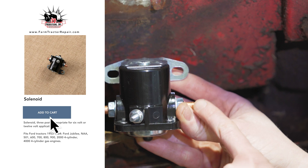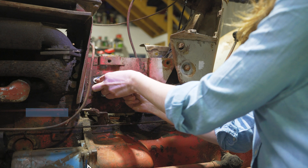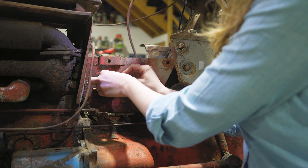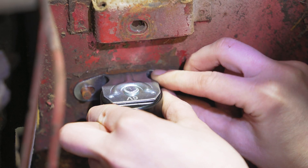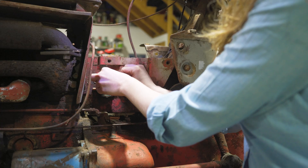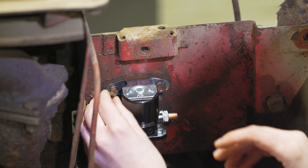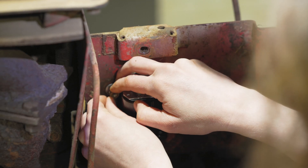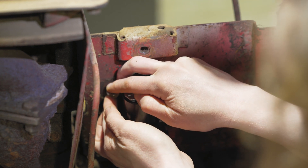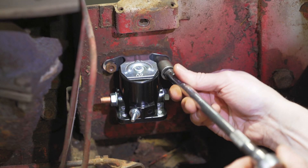I'm choosing to put a new three-post solenoid on this tractor. You don't necessarily have to do this as part of your 12-volt conversion, but I want to have all new parts on my electrical system. Solenoids aren't sold as 6-volt or 12-volt — it's just a solenoid. It's held on with two fine-threaded nuts. It is worlds easier if you can take off your air cleaner as well. It is possible to get around it and leave it on, but if you can take it off, it'll save you a lot of time.